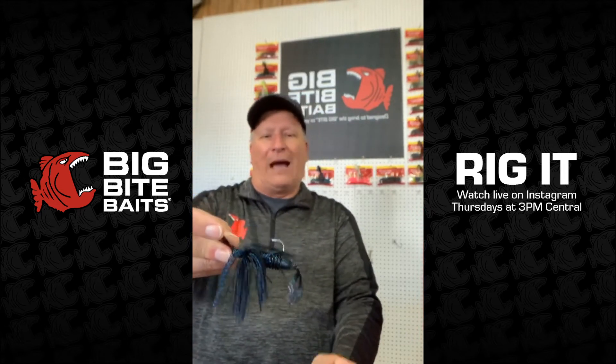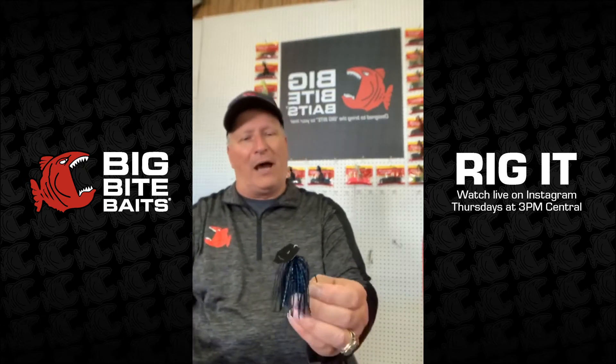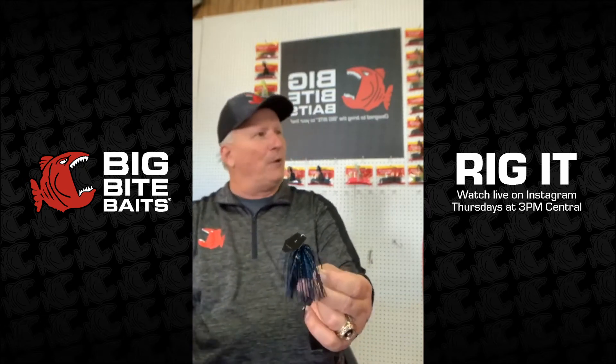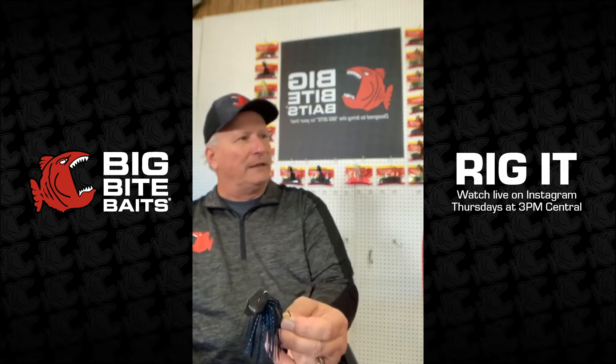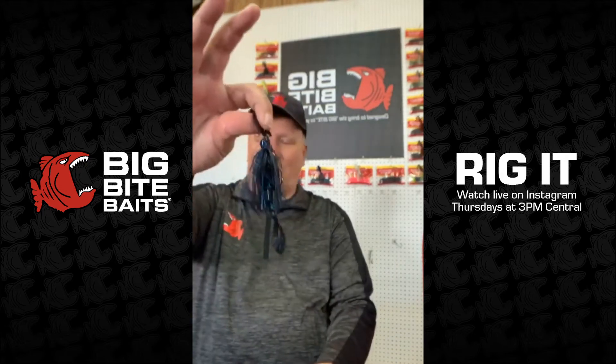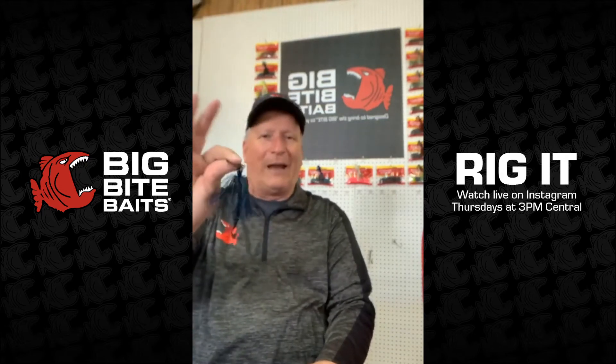Basically, I try to throw that on a medium-heavy rod. I like a 7.2 rod and throw it on with some 17-pound fluorocarbon and just an average speed reel. Just fish it slow. Make sure you fish it slow. That's what's really raging right now. That's what everybody's buying.